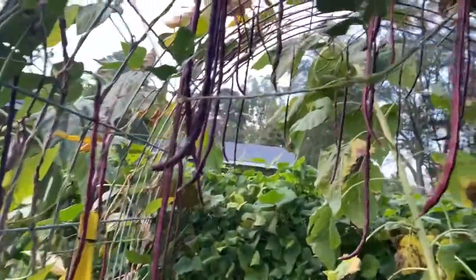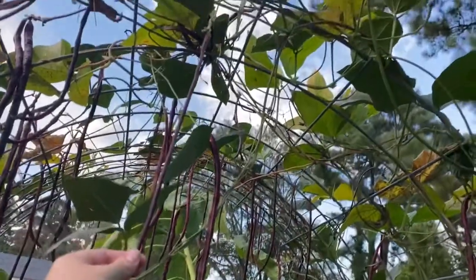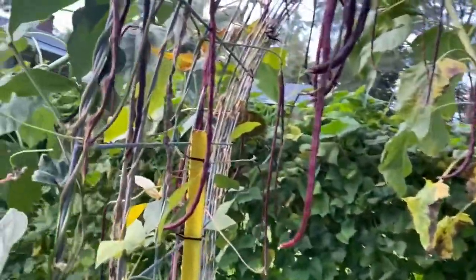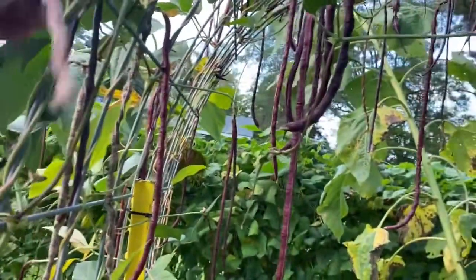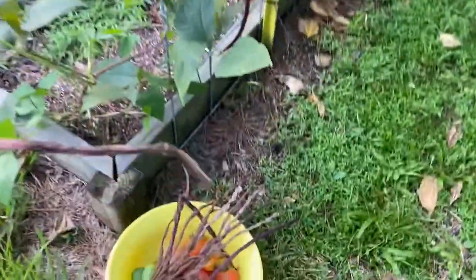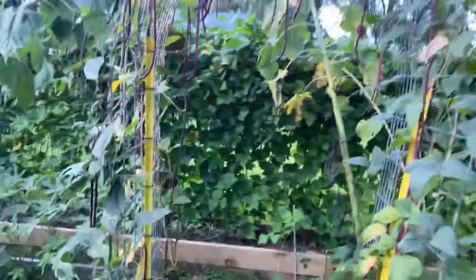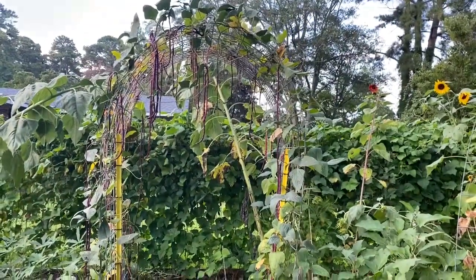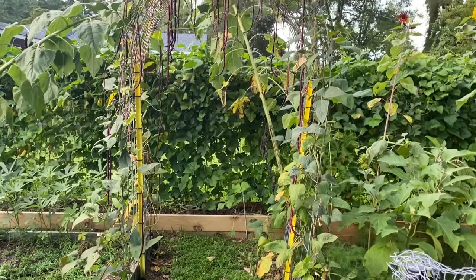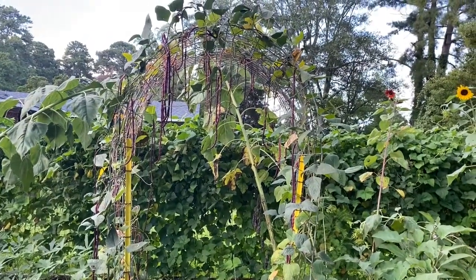Some of these noodle beans are still small and good enough that we can cook them. Like I said in the garden tour video, we sauté them with some soy sauce and honey — they taste really good. But some of them I've let dry up. I'm going to pick those, take them inside, open up the dried seed pod, pull the seeds out, save them for soup during the wintertime, and also keep some for planting in the springtime. Noodle beans grow on a vine, and one of the best things you can do when you have limited space to garden is to grow upwards through vertical gardening.